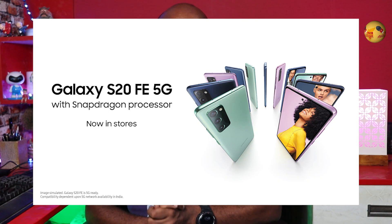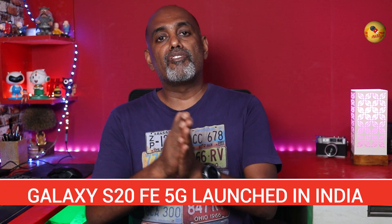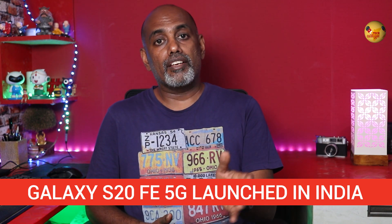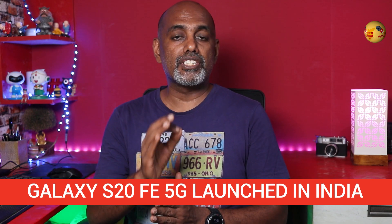Welcome to TTN episode 214. Let's talk about this. Samsung has a Galaxy S20 FE 5G variant. It is global and now available in India. This phone has a Snapdragon 865.